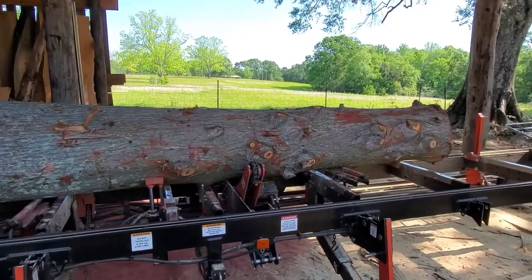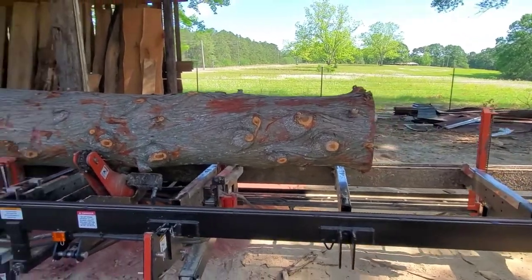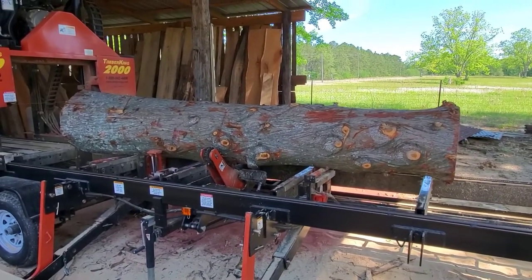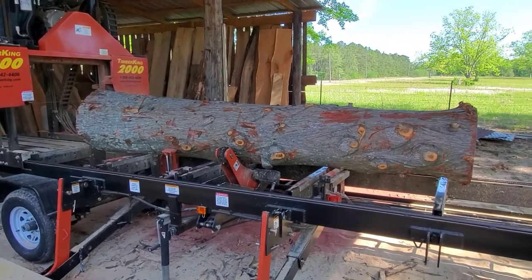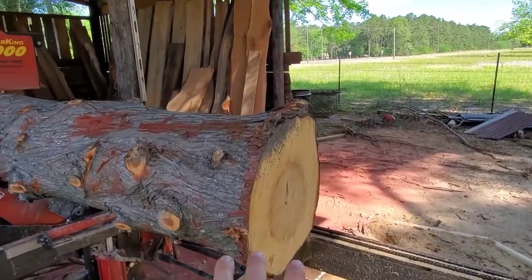Hey everybody, Thomas here, and today we are cutting up about a 10-foot-long, almost 11-foot-long piece of cypress. This is going down to a church in Louisiana — it's going to be the cross for the church. So I'm going to try my best not to screw anything up on this. The goal is to get the center section and the cross members out of this.